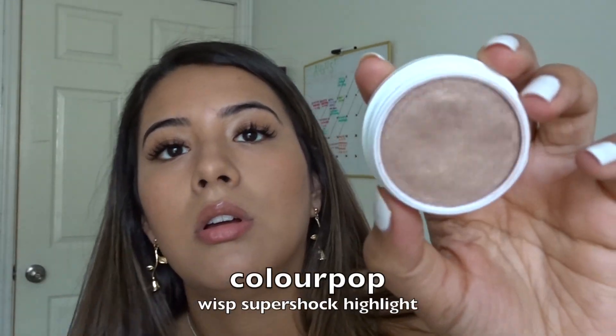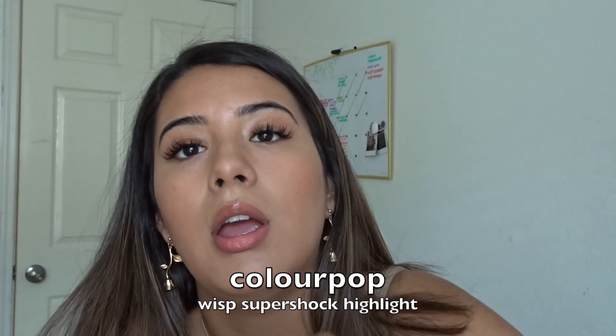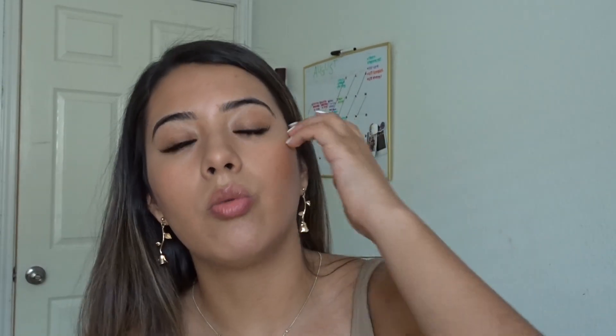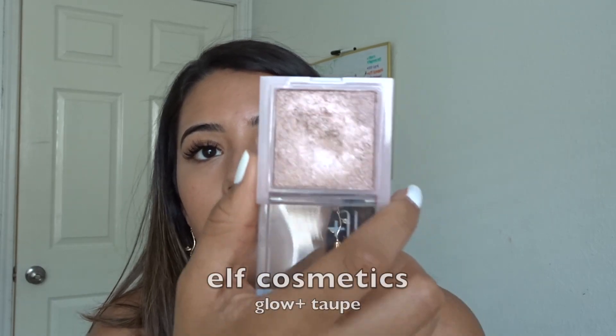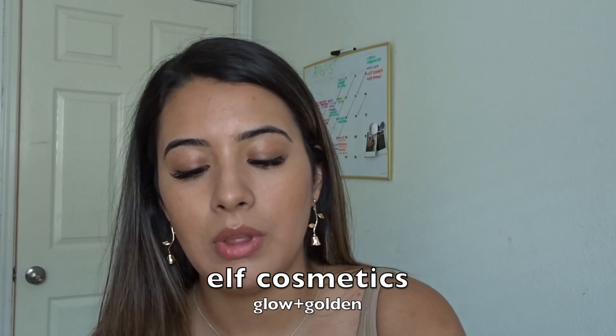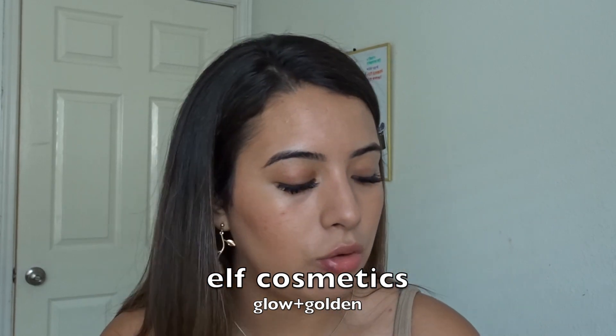Now I have four options for highlight because, arguably, that's my favorite step. I have two from ColourPop — I have Wisp and I have Lunch Money. The only difference between these two is that one is more golden undertone and the other is more of a silver undertone. And then we have e.l.f. Glow Plus in Taupe and in golden. But I feel like I've used those two in tutorials as of late, so I'm gonna use Wisp.